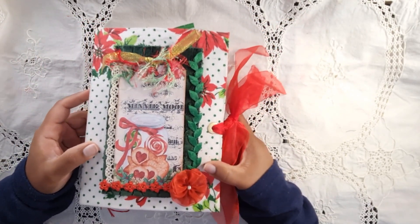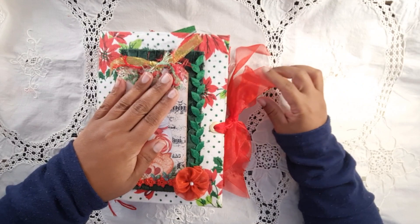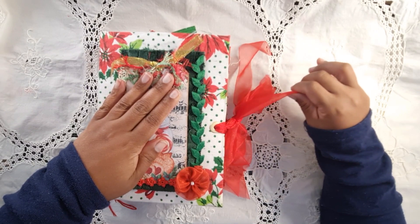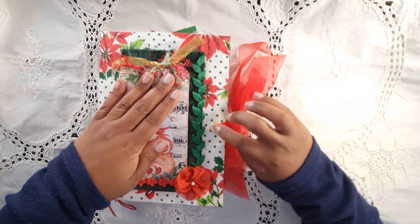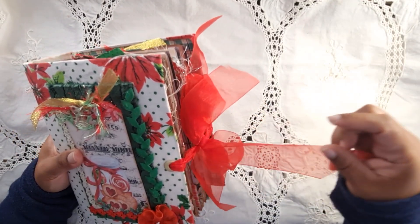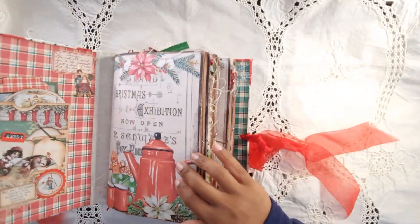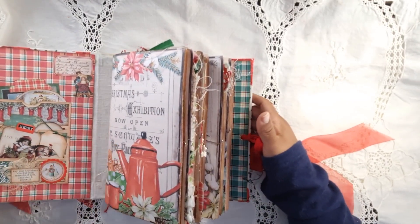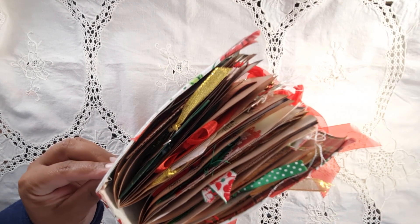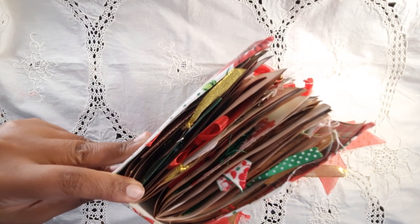This journal is also going on sale in my Ko-fi store, so it depends who gets it first. For international buyers, you'll need to accept the postage cost. I've got wide eyelets on both sides that hold the journal together, and then just a double layer of organza ribbon. The spine is about two and a half inches — a very chunky monkey.